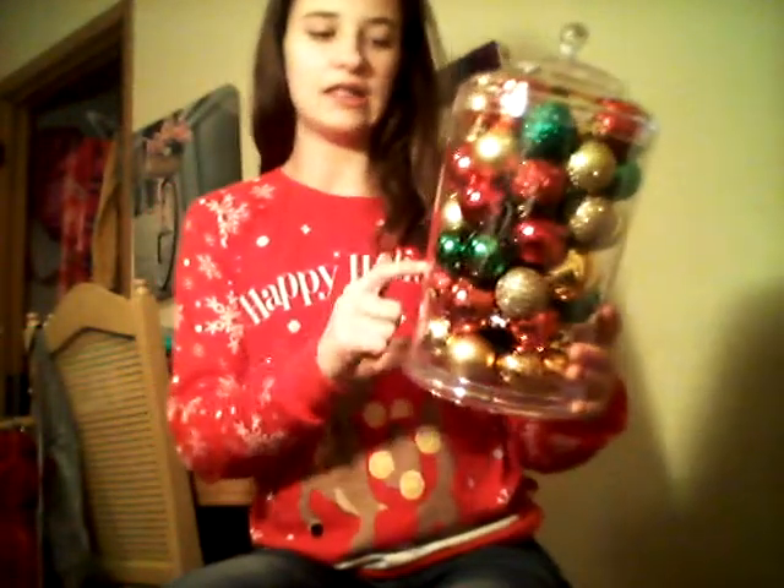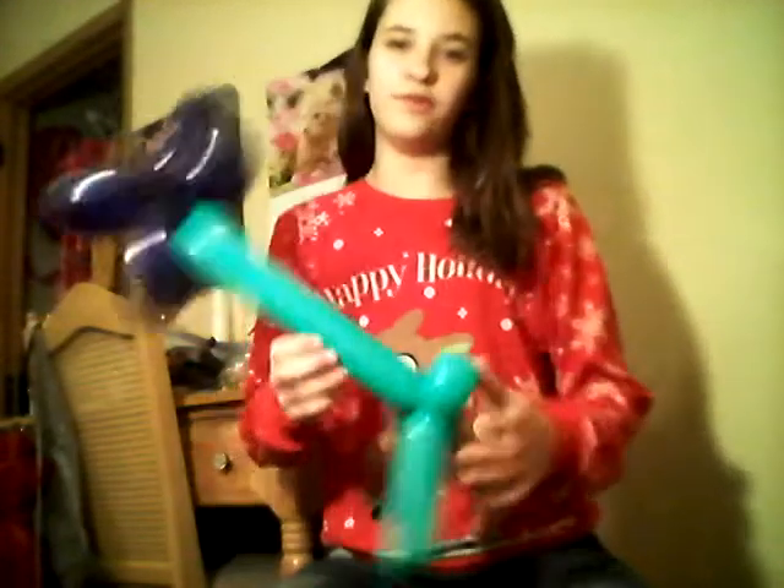If you watch my vlogs, you already know that I got this. But if you don't, I won this big giant jar of ornaments because I guessed how many were in here at a Christmas party — and there are 54 in here. Also at the Christmas party, I got balloon animals. This one is a purple flower, and then this one is a laser gun.